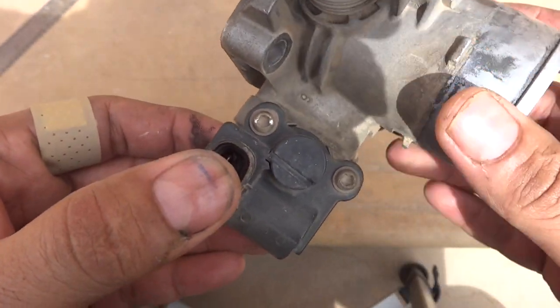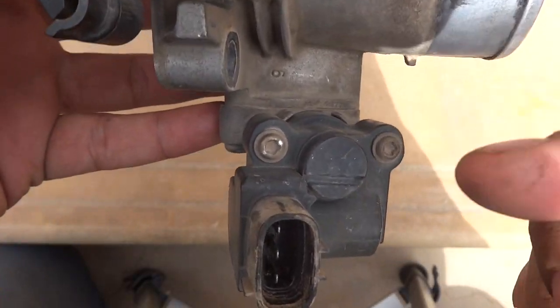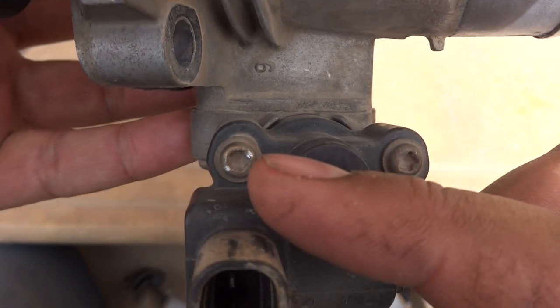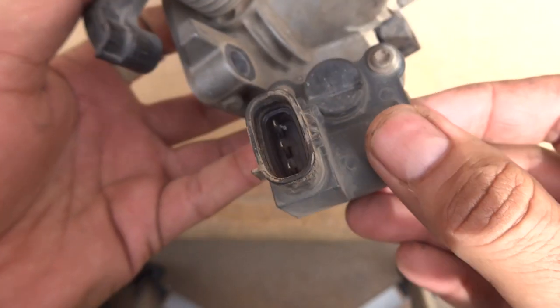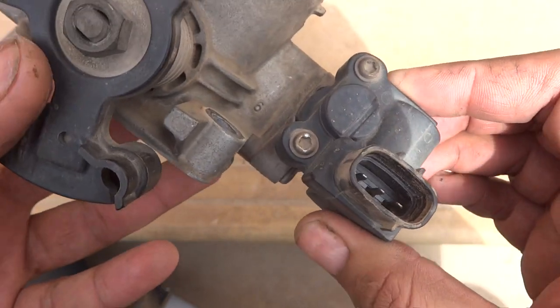Here is a throttle body from a Toyota Corolla. What you can see in this throttle body are two screws which are on the idle air control motor or solenoid.